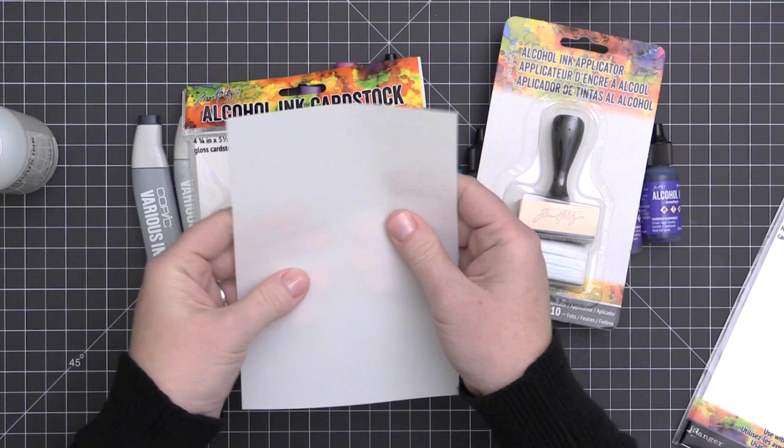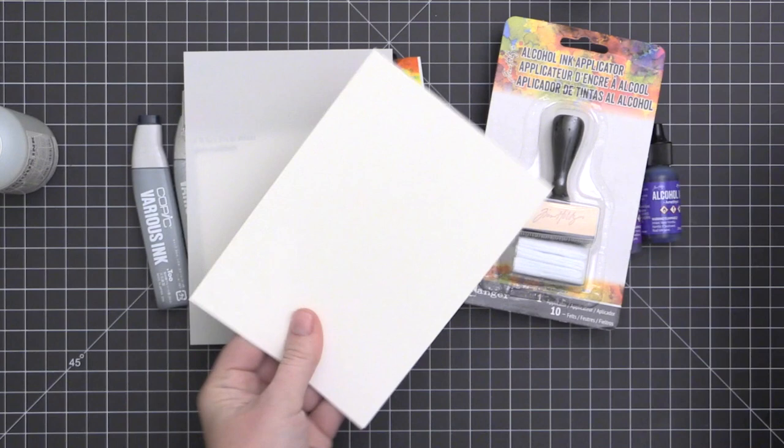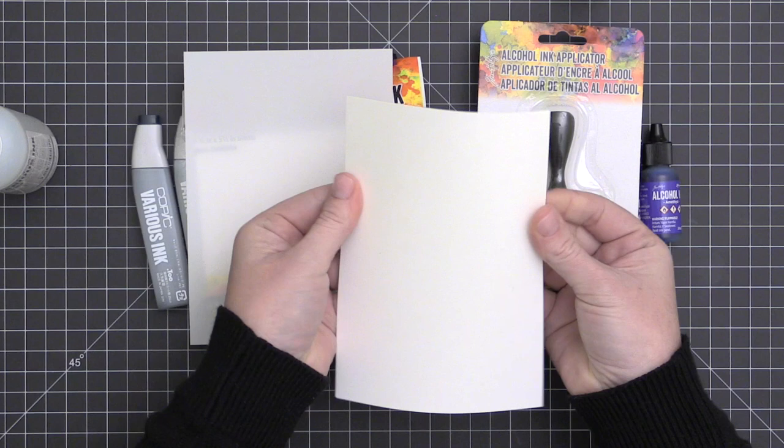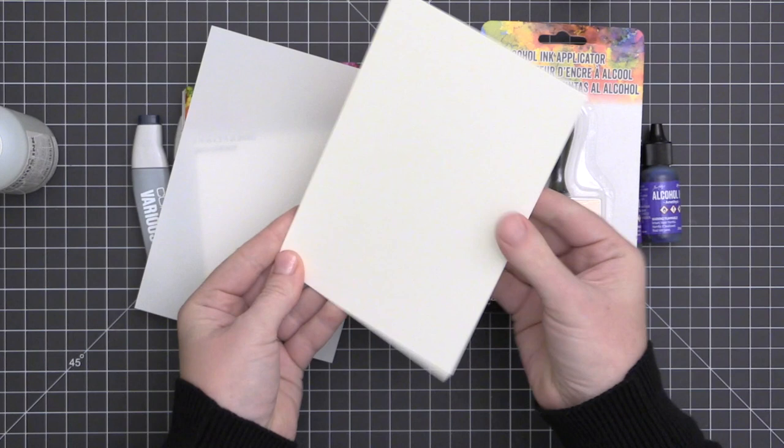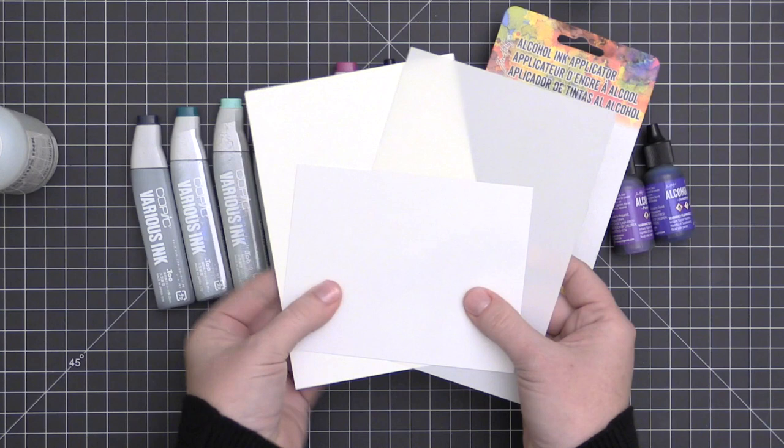There are two types of Yupo paper. It's a synthetic paper — it feels like plastic. There's a translucent version and a white version. The white version is very opaque; you cannot see through it. The translucent one reminds me a lot of vellum, and I tend to be really drawn to that translucent version because I love vellum.